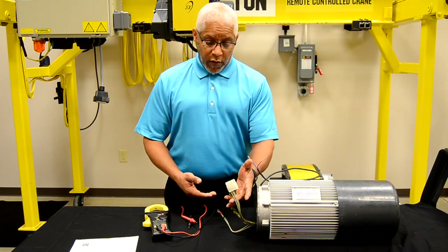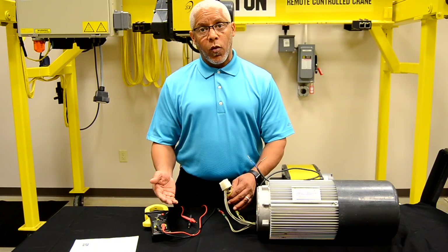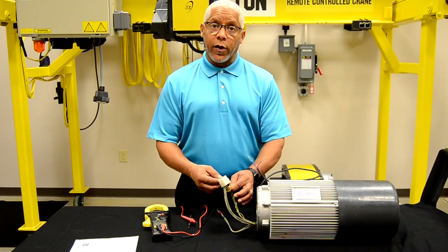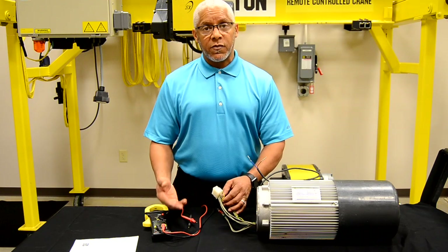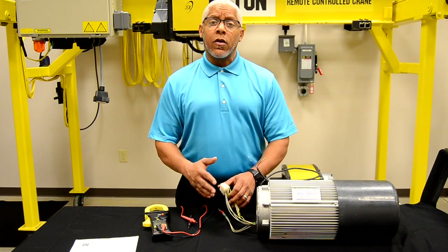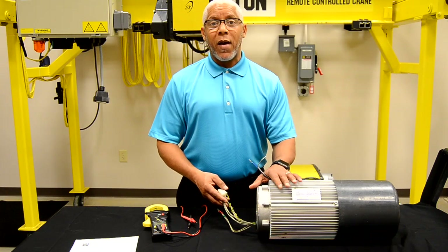You'll then progress to check the low speed windings to the high speed windings, meaning you'll take one each of your low speed wires and measure them resistance-wise to each of the high speed wires. If you have any resistance measurement at all, that motor should be deemed bad.